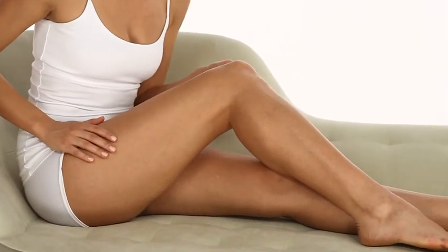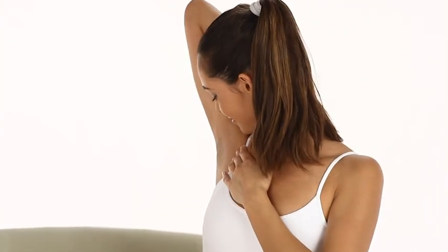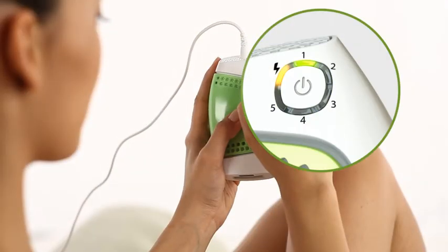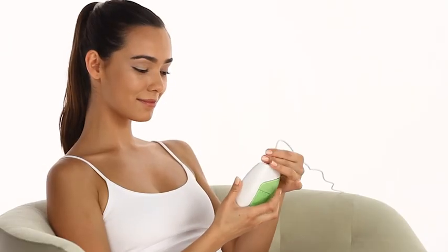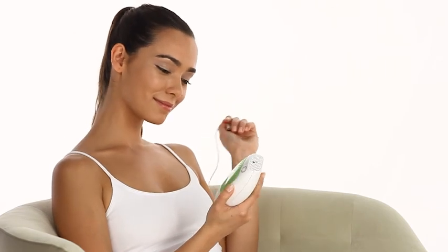Always check your skin during and after using Glide. If your skin blisters or burns, stop the treatment immediately. At the end of your Glide treatment session, give the central button an extended press to turn it off. If you won't be using Glide for a while, unplug it from the electrical outlet.